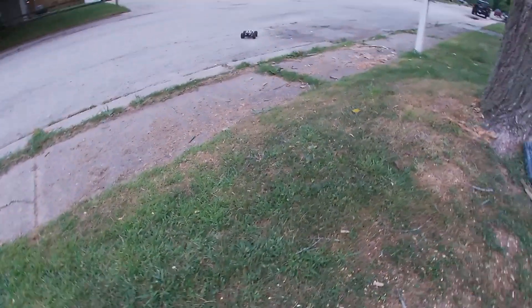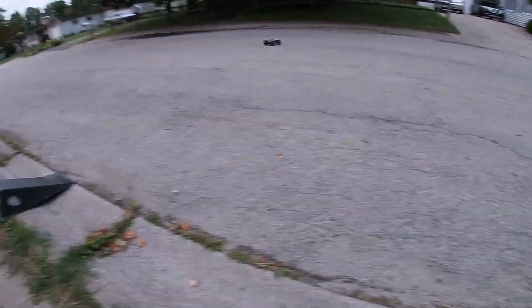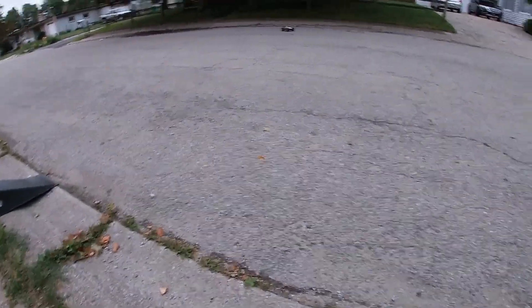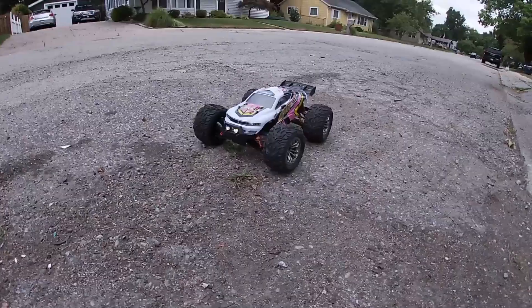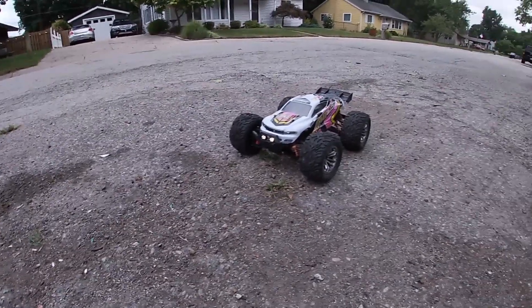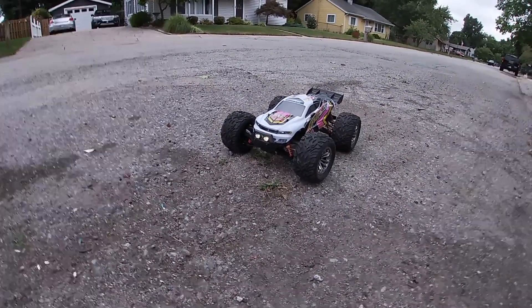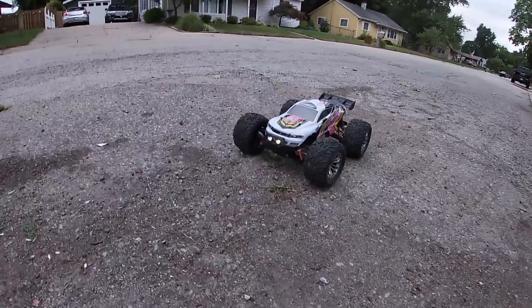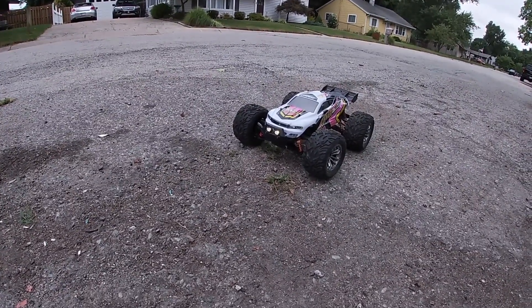What's going on guys? Let's go. Drones and Dogs here. Welcome back to the channel. Y'all know what it is, man — we out here with the legendary Tornado Quick Night.